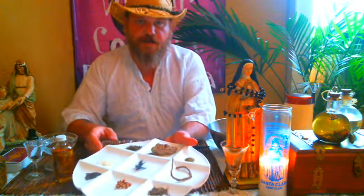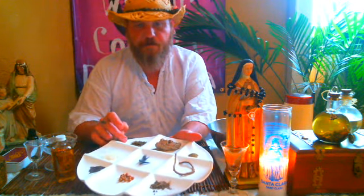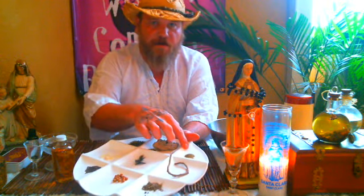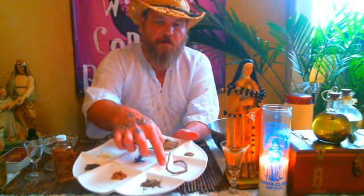On this plate are some of our ingredients. I'll start with mastic gum. We have some patchouli, dirt dauber nest, black pepper, Devil's Shoestring Root, black dog hair, black mustard, red peppercorns, and graveyard dirt. This graveyard dirt is from the grave of somebody who murdered somebody, and that has a little bit of significance to this work.